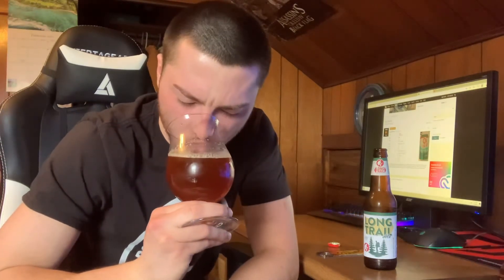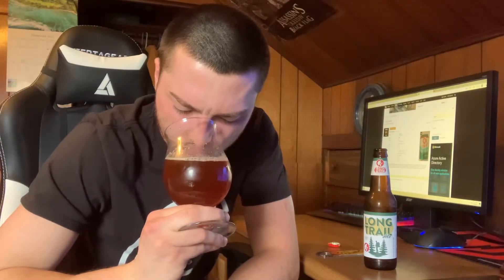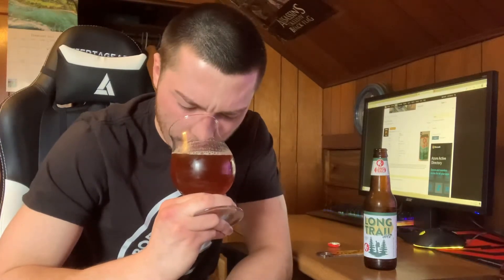Let's go for the nose on this one. Right up front — definitely toffee. Caramel. Definitely toffee and caramel, like sweet malts. Getting like a brown bread. It's got a nice grainy aspect to it as well — like toasted grains. Roasted malts. Slightly floral, grassy aroma as well — guessing that's from the hops.